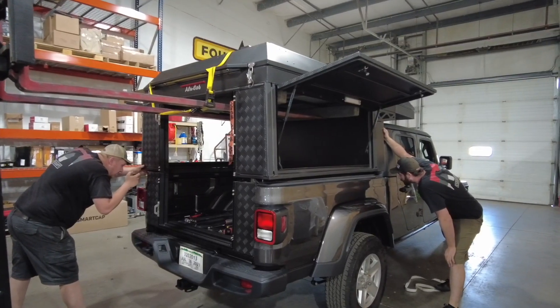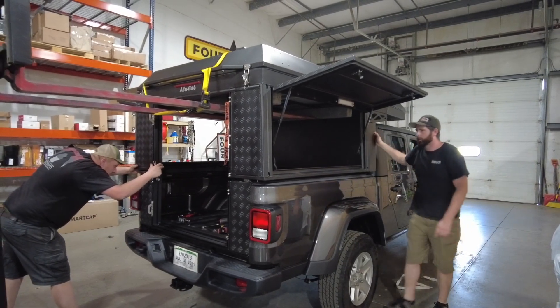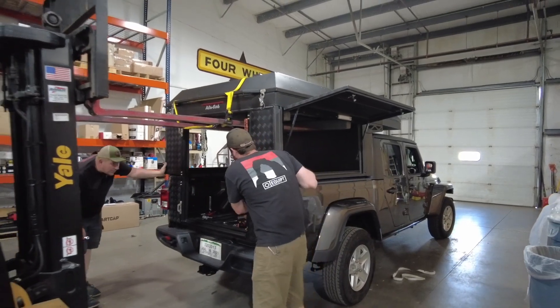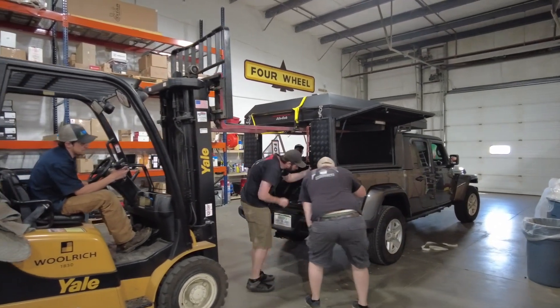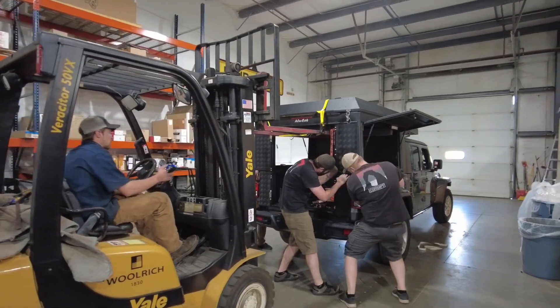I don't want this to sound like an acceptance speech at the Oscars, but when a handful of people are building out your home on wheels for the next 10 to 15 years as you drive around the world, they deserve a thank you. So to Josh, Chris, Clint, Jennifer, Charlie, Chuck, and Mariah — thank you for all of your hard work in helping us make our dream a reality.